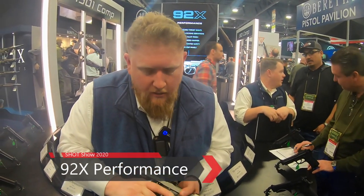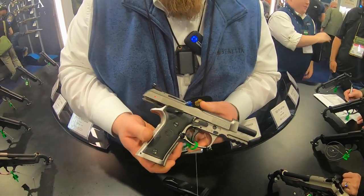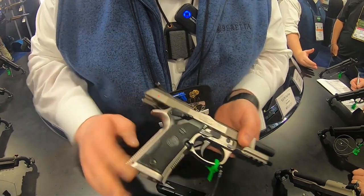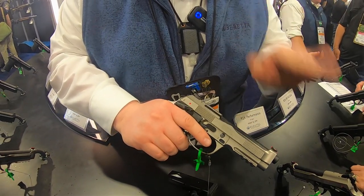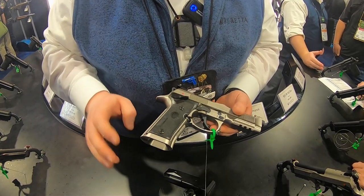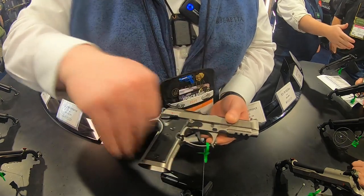Thanks for joining us. Here we have the 92X Performance. We brought several different models here — they're all the same, we just have some different grip configurations to show you. The 92X Performance was launched at SHOT Show last year. They are shipping to the market now. The difference between this and the traditional 90-series Beretta is it's all feel.